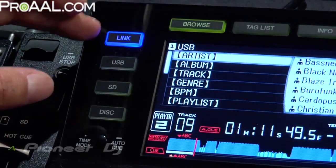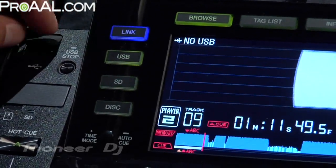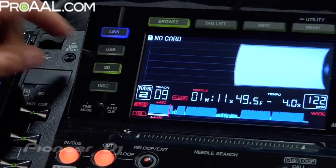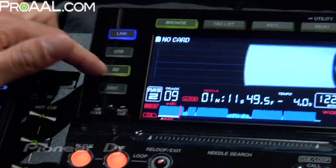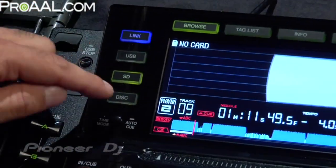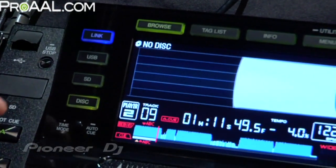Link is an advanced feature I'll talk about in one second. USB basically gets you to your USB device. SD gets you to the SD card, so you can actually have music stored on an SD card and access it that way. Disk, of course, gets you to your CD-ROM drive. The Link feature — really cool.